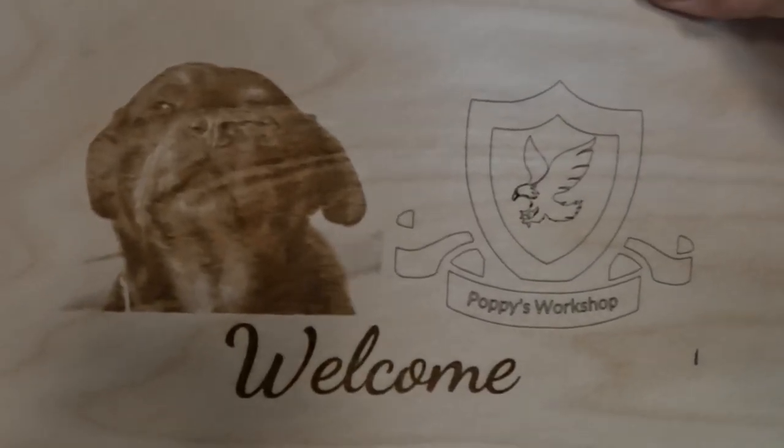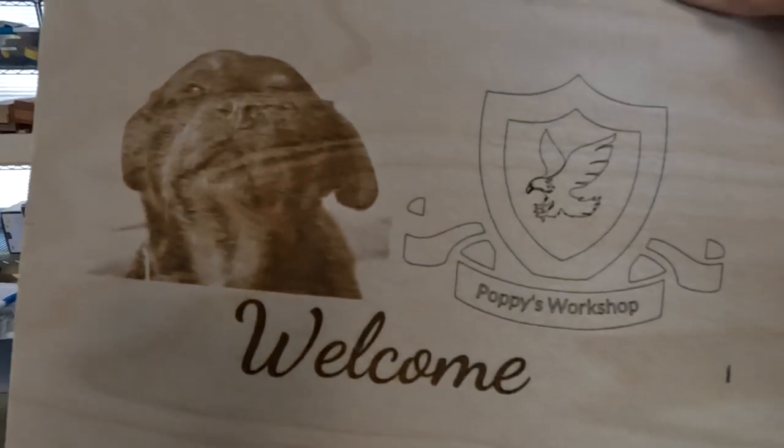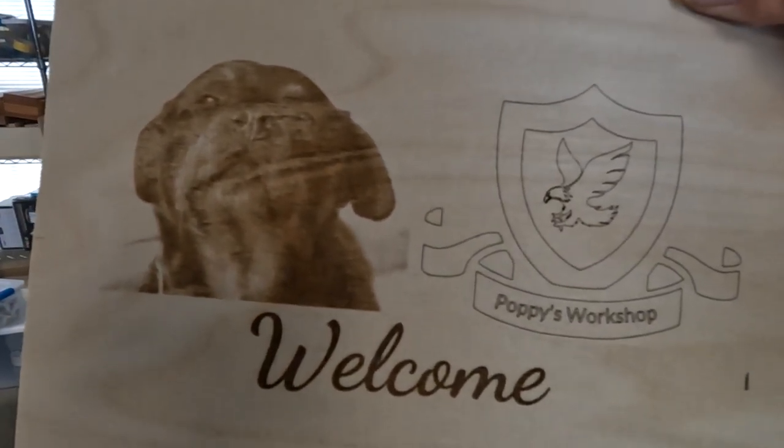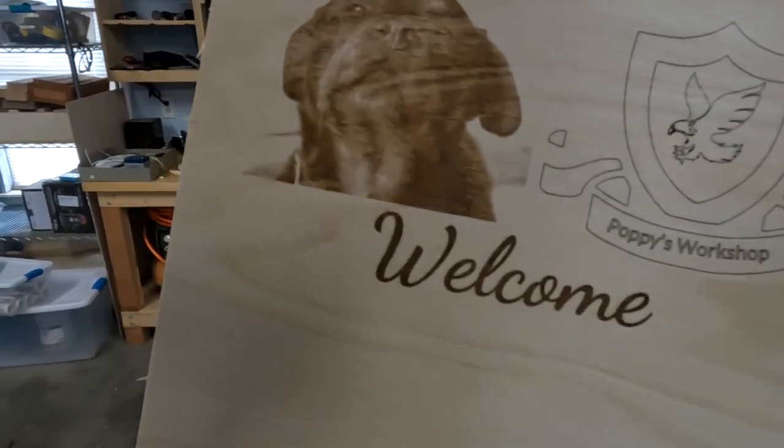I went over it twice just to make sure it was burning good. The image probably needs to be a little darker, but again, for testing what we're doing here, it should be perfectly fine. I'm going to put the Air Assist on now and then we'll run the same exact image underneath it and see what it looks like.